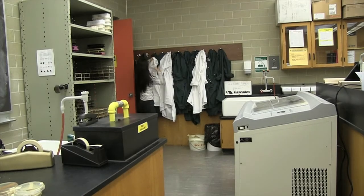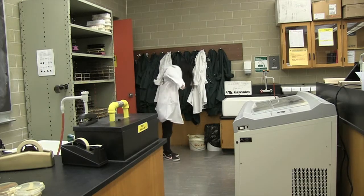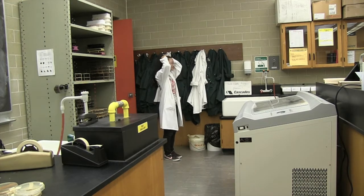When entering the lab, first put on a lab coat and fasten all of the buttons. Wearing a lab coat will prevent the transfer of microorganisms as well as other chemicals to your clothing.